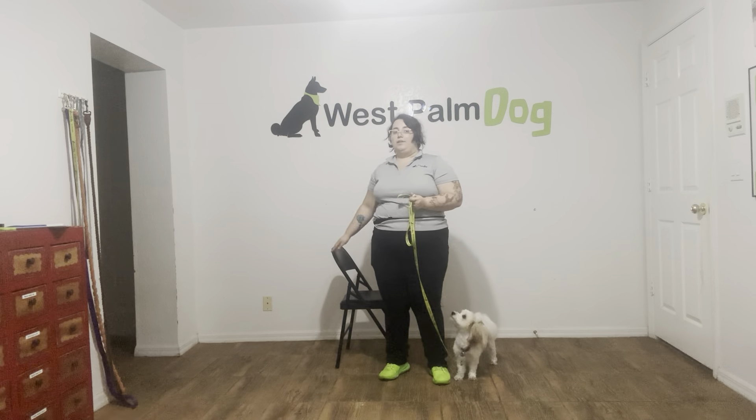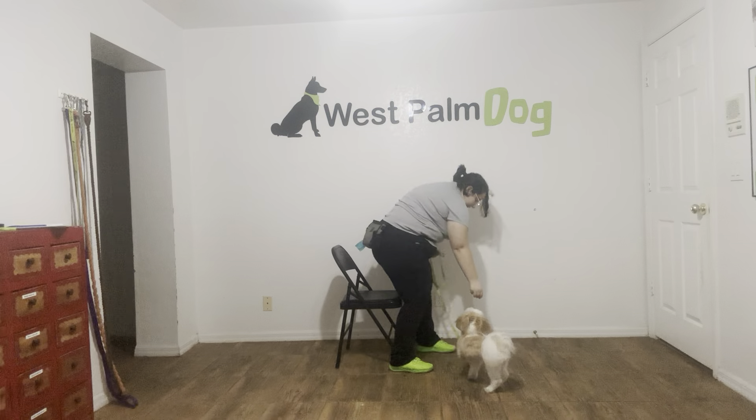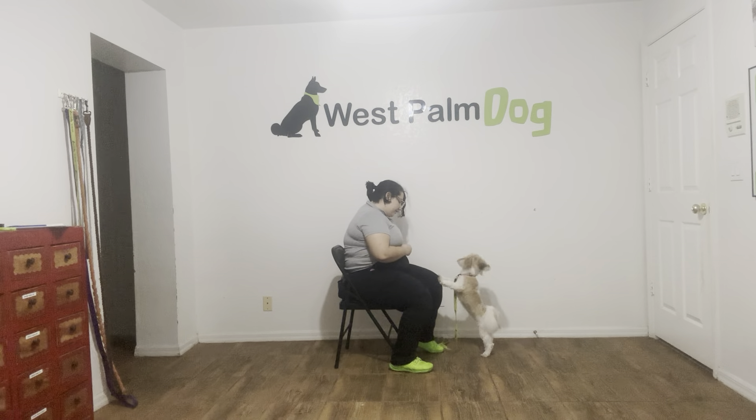For this exercise I've got a chair right behind me that I'm going to be using so I'm more at Scooter's level. I'm going to discourage any jumping — you see I've got a leash right here, and I'm just going to step on it if Scooter starts to jump.